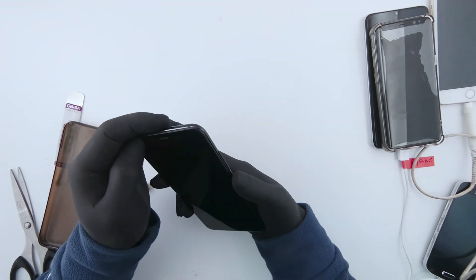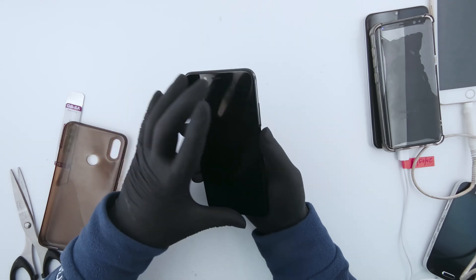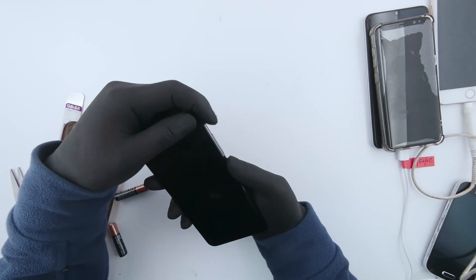So if you have any pictures, videos, files, anything, try to do a backup first. If you can, then go ahead and do it.